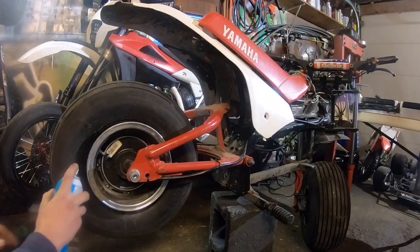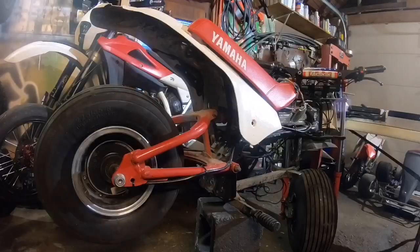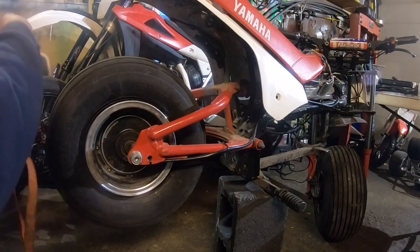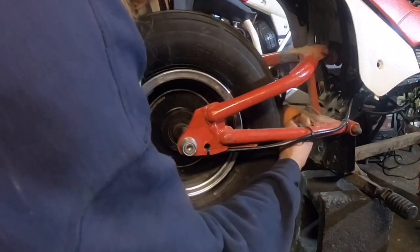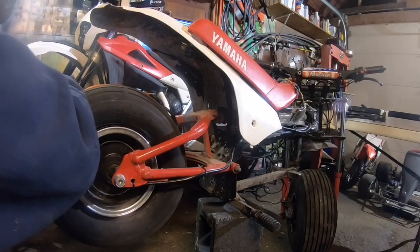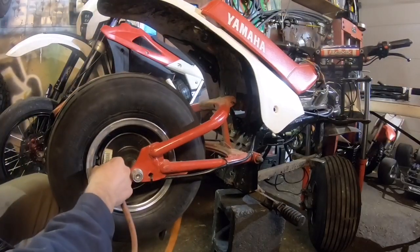I think this is what we need to do — let's put a strap around the tire. That's how it's done, people.